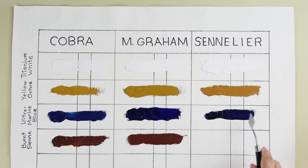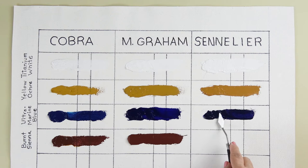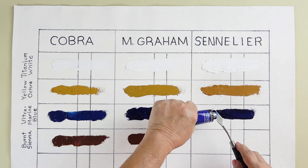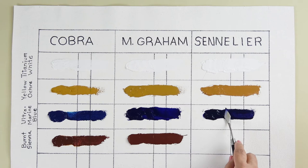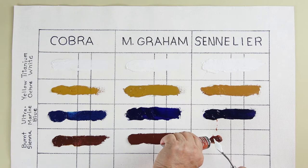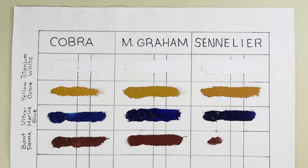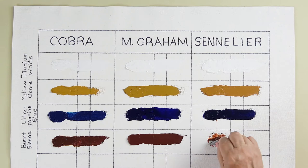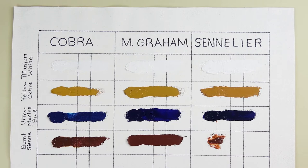The Sennelier Ultramarine Blue seems a little more red than the Cobra, but not as red as the M Graham. There's a little bit of dry paint at the top of the Burnt Sienna tube, so let me take it out and put some fresher paint in. There is more oil behind it — pretty oily. I'm surprised. But then it is a synthetic pigment, not a natural earth Burnt Sienna.